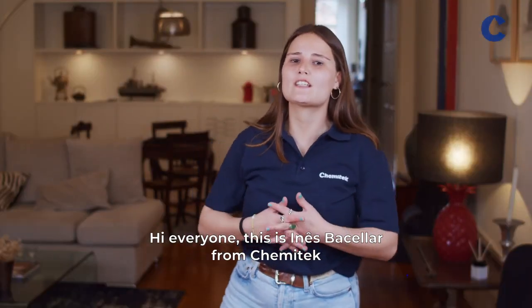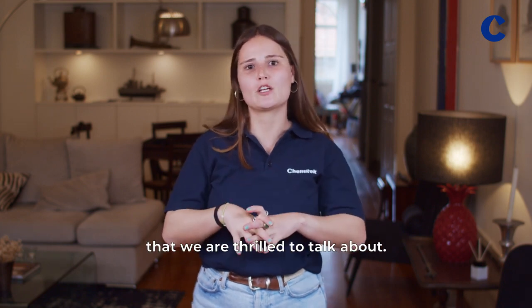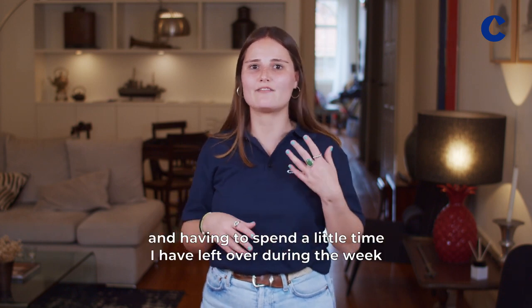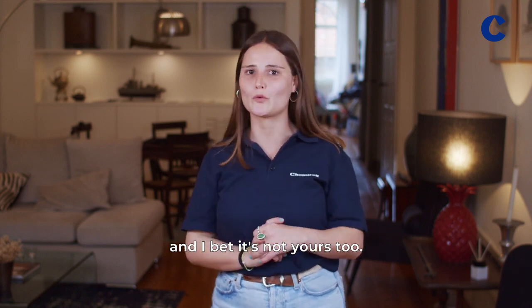Hi everyone, this is Ineange Baslar from KemiTech and I'm here to share with you an exciting new product that we are thrilled to talk about. Cleaning is not my favorite task to do around home, and having to spend the little time I have leftover during the week to clean the glass is certainly not my favorite task, and I bet it's not yours too.